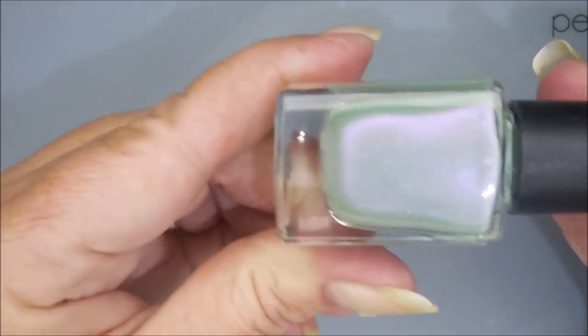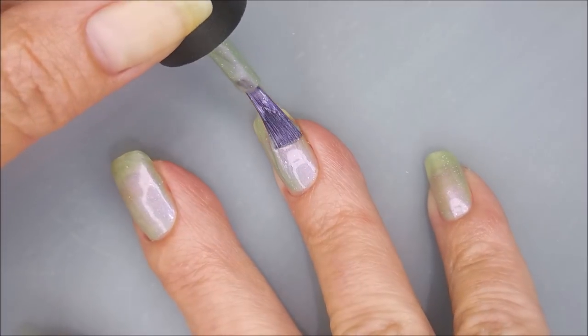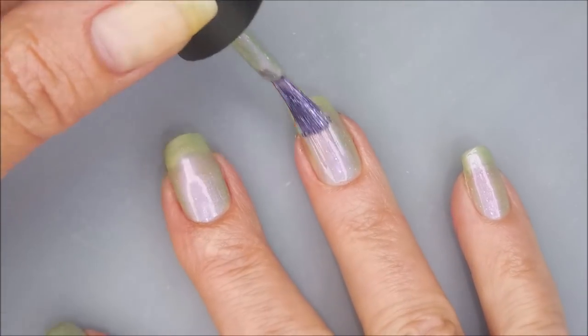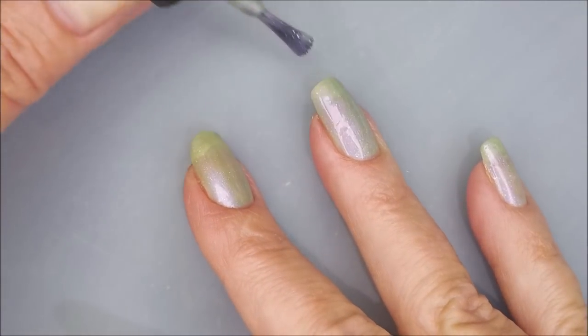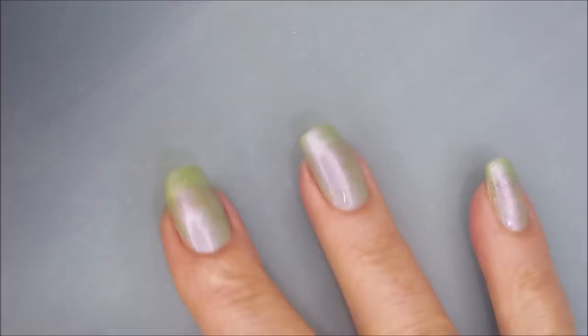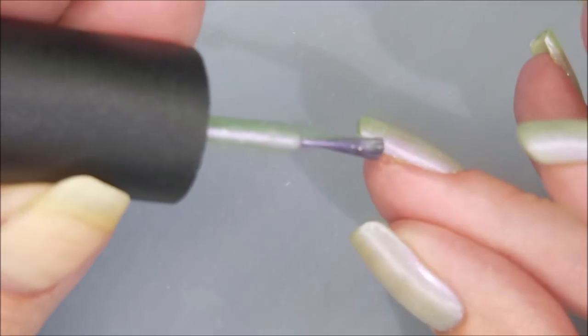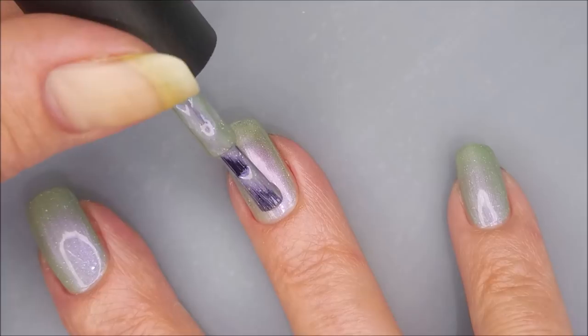It's just so pretty. So now that my base is dry, I'm going in with my first coat of Moonfrost. It's like a grayed out purpley color. It's kind of got like a green flash to it also. And it's got an insane amount of shimmer going on in it — tiny, tiny particles and some bigger ones. It's just so pretty.